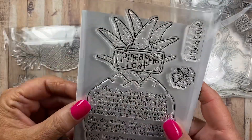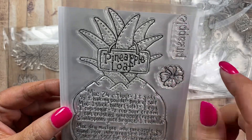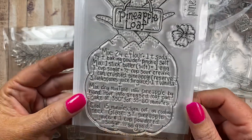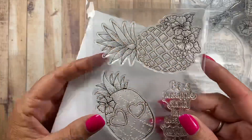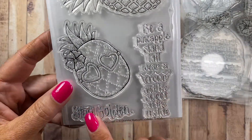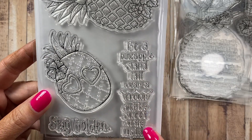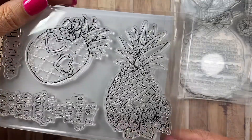And then this is another set — it's the Pineapple Loaf. It says 'Pineapple' right here and there's a little hibiscus flower. I have no idea what month this was for. I might have actually shared these with you already. 'Stay Golden.' And then this is the add-on set: 'Be a pineapple, stand tall, wear a crown, and be sweet on the inside.' Cute.